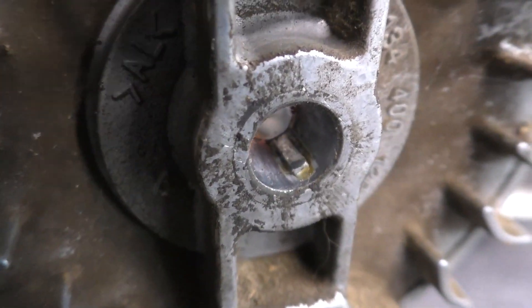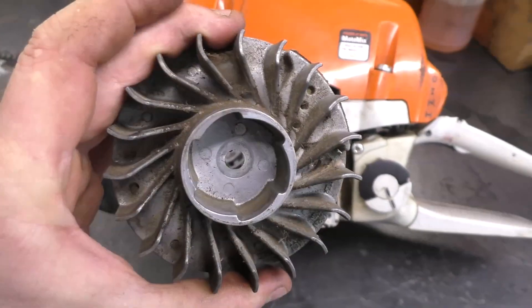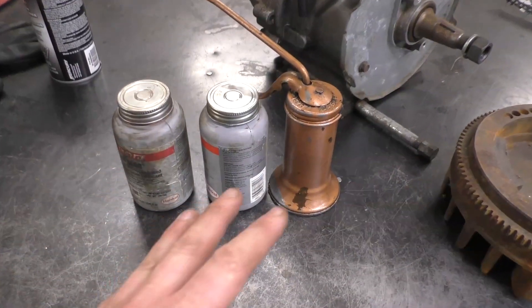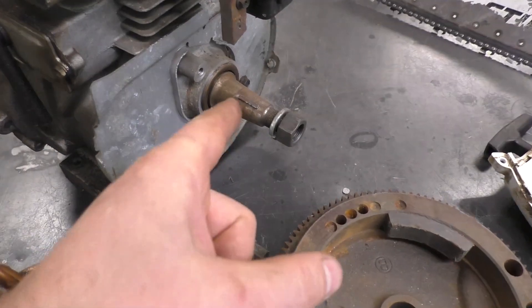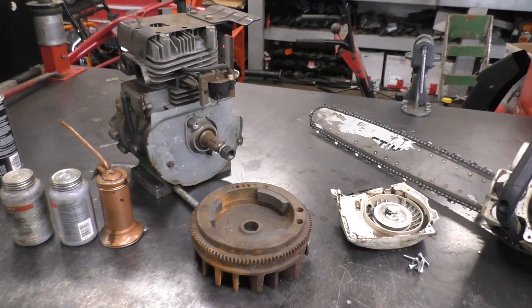On most chainsaws, the flywheel key is built right into the flywheel, and these flywheels can be quite expensive — over a hundred dollars and possibly more. Again, it doesn't matter if you use grease, oil, anti-seize, copper anti-seize — anything that is a lubricant, do not put it on this crankshaft.